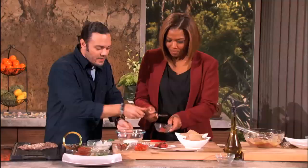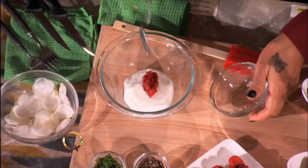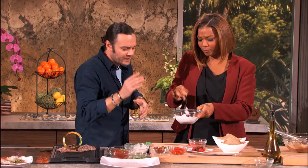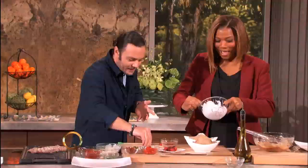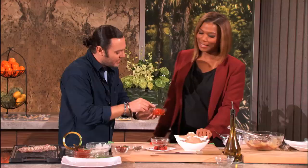Why don't you add this umeboshi into the creme fraiche — the creme fraiche is basically just like a sour cream. Stir it all up, mix that together. The salted plum adds a really nice note to the creme fraiche — adds a salted component. We're gonna put some of that inside each one of these. I love a potato with some sour cream — load him up. Add a little bit of pepper, fresh ground, just to give it a little bit of a bite.